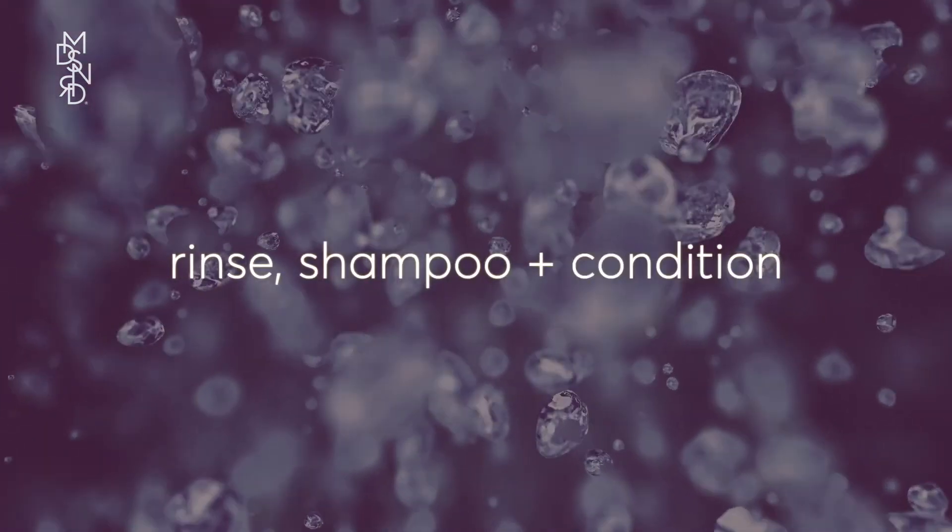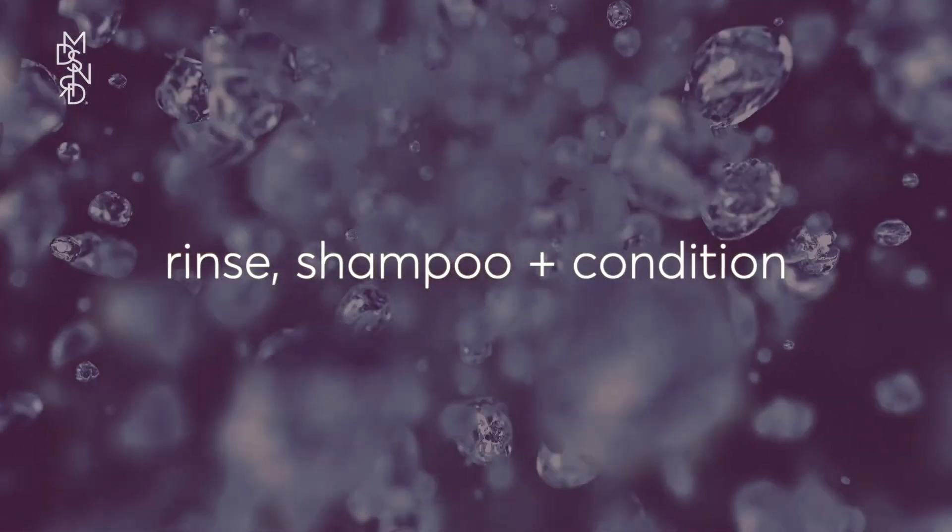When your processing time is up, rinse your hair until the water runs clear. Then shampoo, condition, and enjoy your gorgeous new hair color.